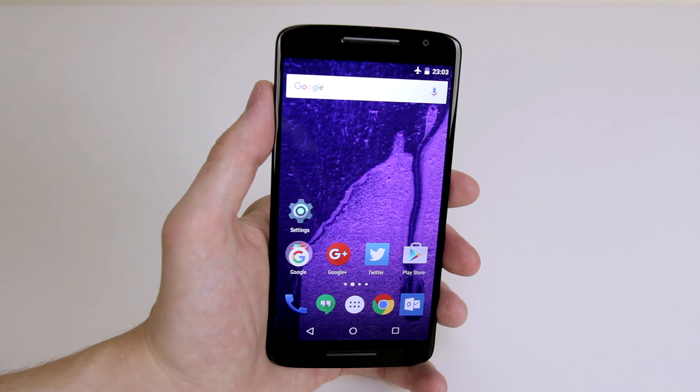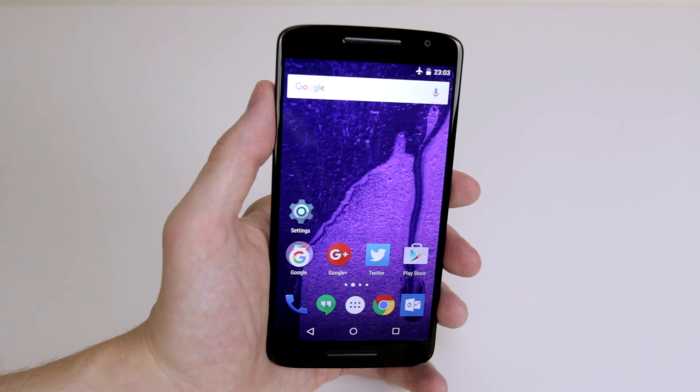And that is how we set the brightness level on our Motorola Moto X Play.